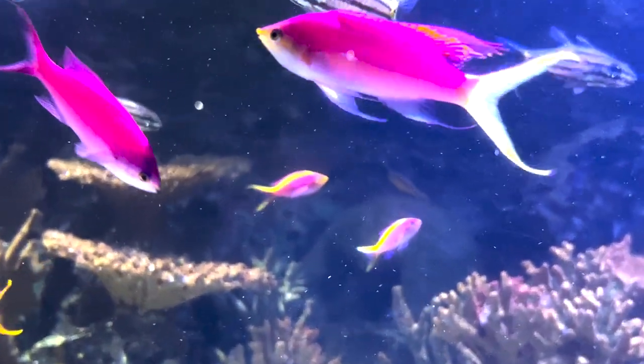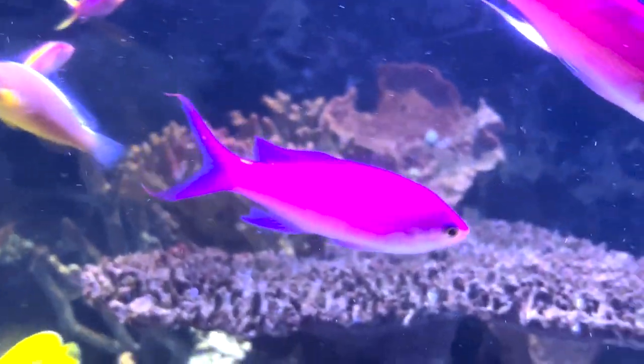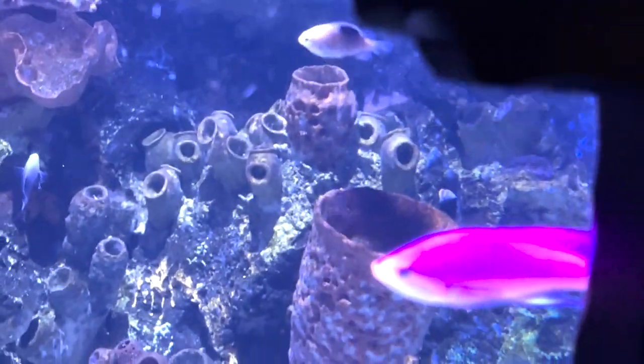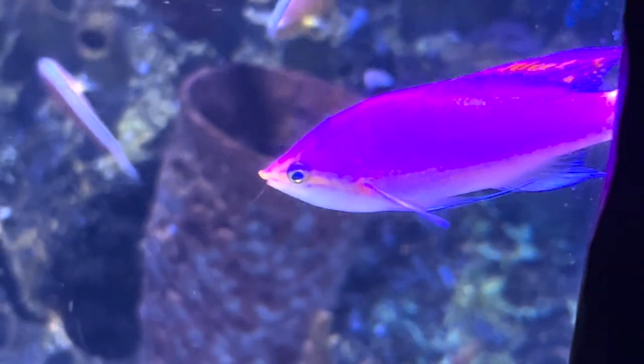Hey everybody, it's Brock, and we've got a brand new episode of All About. Today we have a very beautiful fish to have in the tank - they can catch anyone's eye. Today we're learning all about the Purple Queen Anthias.